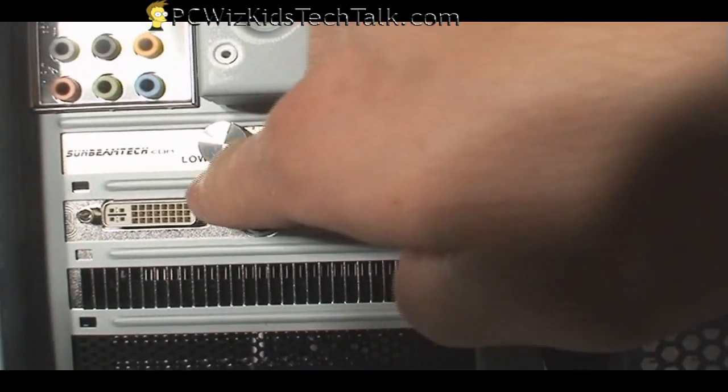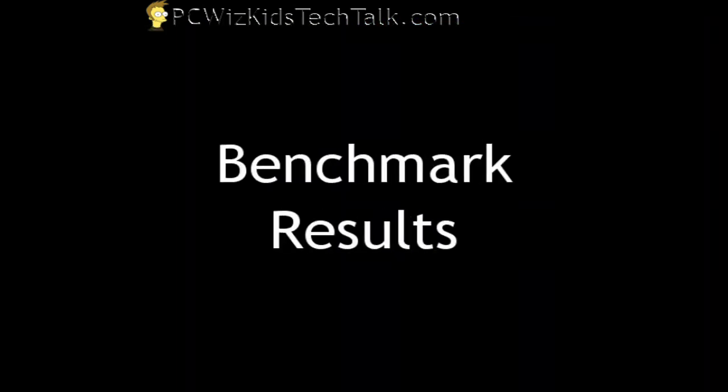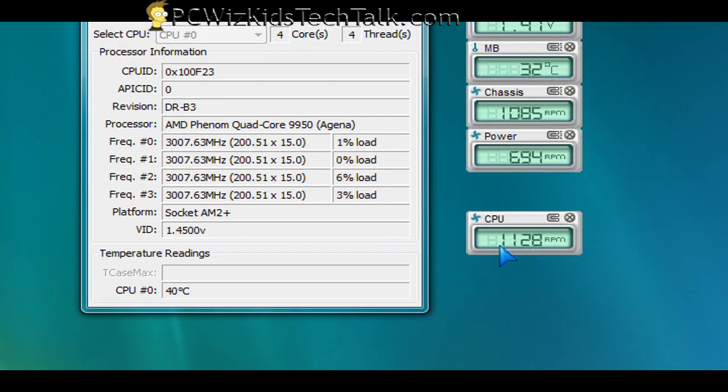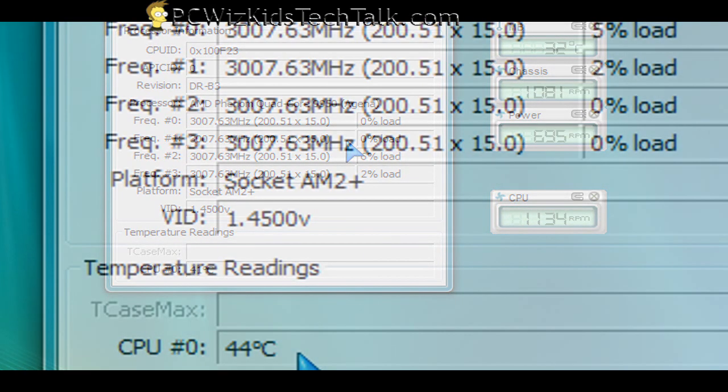This controller for the fan RPM will be able to turn it all the way up to 2,000 RPM. As the heat rises, we can increase that. I'm running the Core Temp tool and the Asus Probe tool. You can see the CPU fan I just attached is on low — that's 1,100 RPM — and the idle temperature is about 40 to 43 degrees Celsius. That's on the low setting.